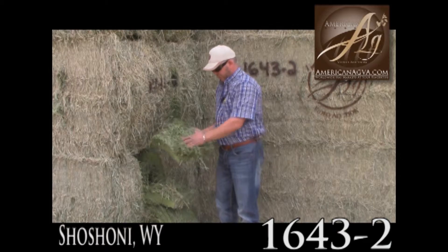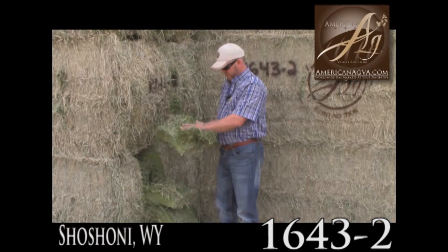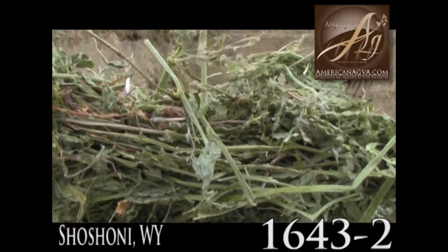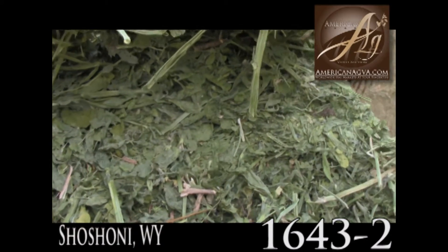I didn't run into any mold or tobacco cure or anything — this is just bright green and the leaves are just sticking right in here. He thought perhaps he baled it even a little on the dry side, but I told him that sure beats baling it on the wet side.